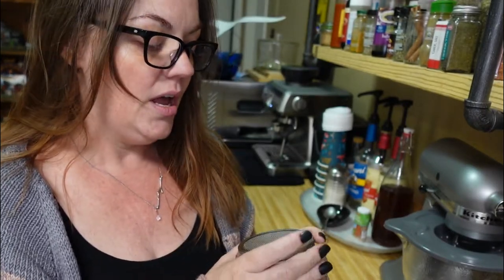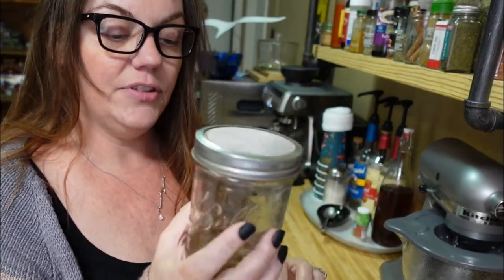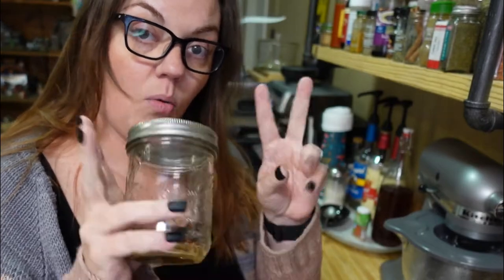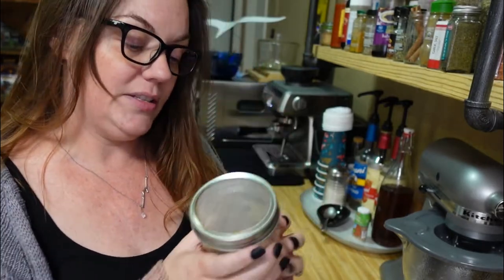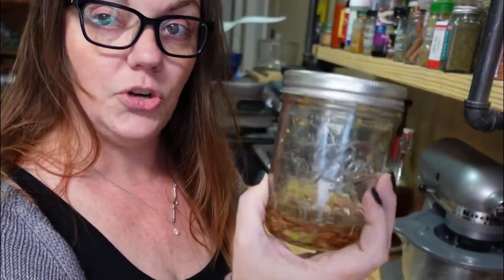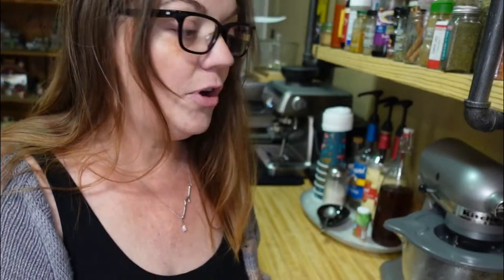I have these fancy metal mesh lids that go inside wide mouth jars — they're pretty inexpensive, you can get them on Amazon. They also have fermenting lids, but before I had any of this I just put a paper towel with a rubber band around it. You're going to have the seeds soak like this for about 24 hours, then pour off the liquid. Every day you water it by putting water in, stirring it up, and pouring it off, then put it upside down so it creates its own little greenhouse.